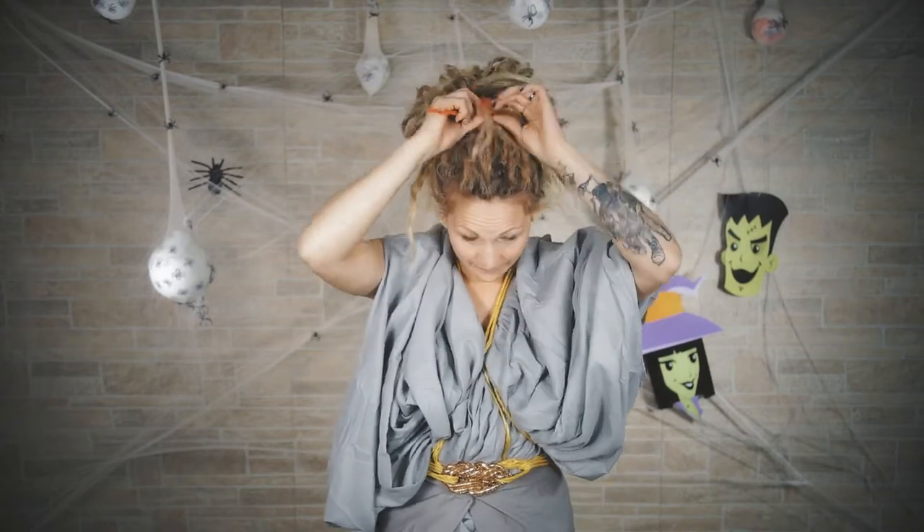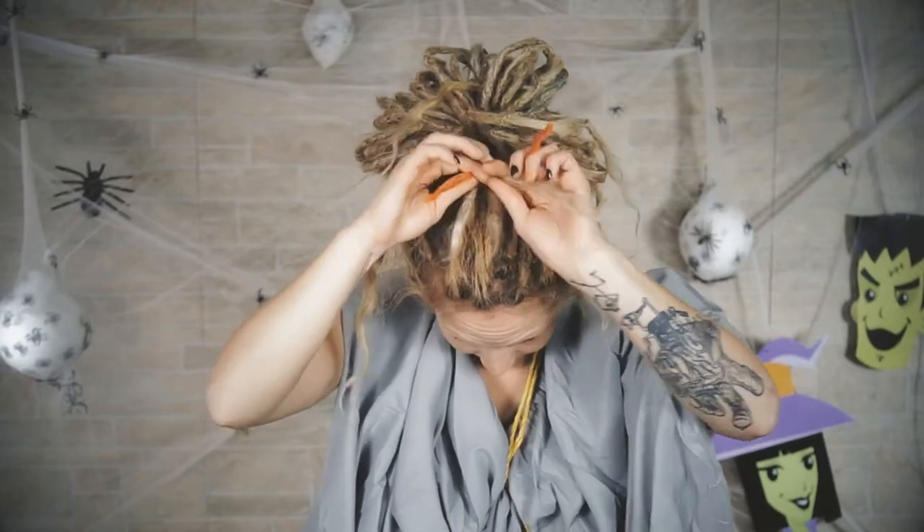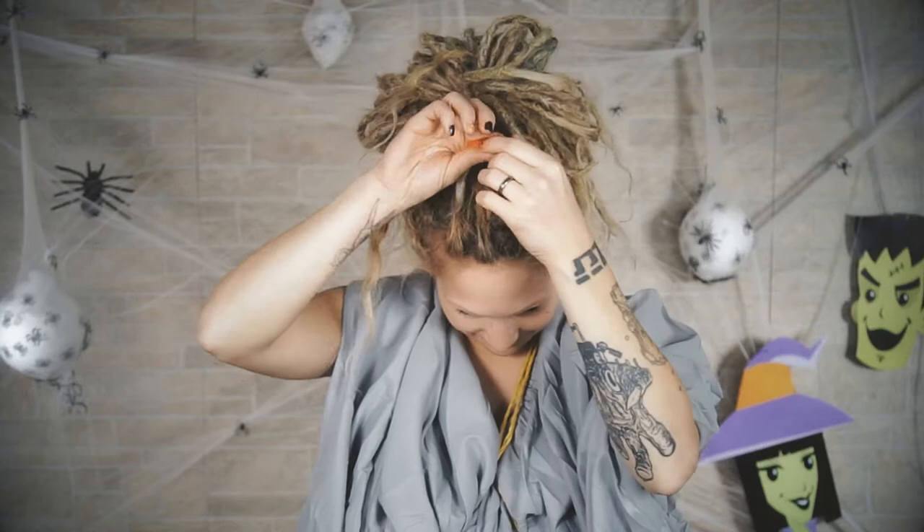Now, I am taking a pipe cleaner, folding it in half, and just using it as a string to braid it into my dread. I have this end of a dread, and I am just using it as a third string and braiding it down with a pipe cleaner as the two other strings. When I get down to the bottom, take a pipe cleaner, wrap it around your dread, and boing it up. I just wrapped it around my finger and let it boing however it wanted to.